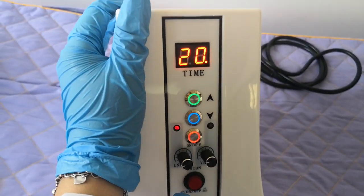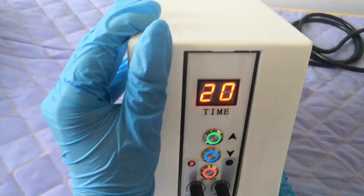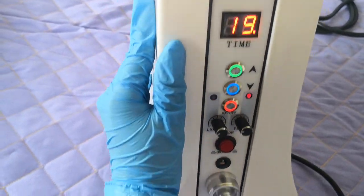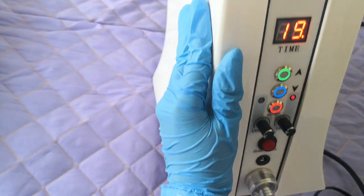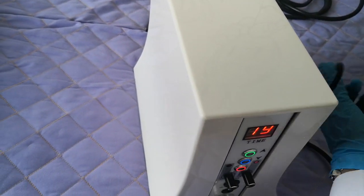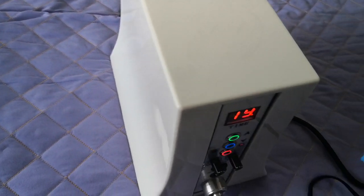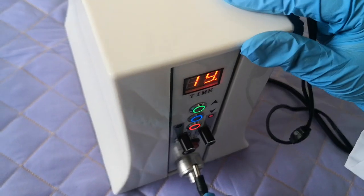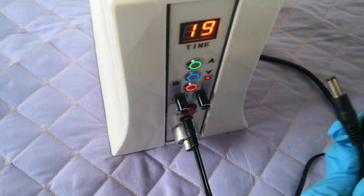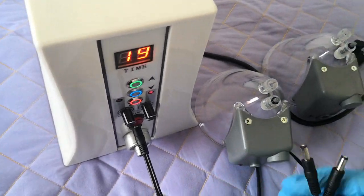So here is suction one second and release one second. Here is the DC line connector — we connect the DC power. When you receive the DC line, you can see the DC line connector has two tips: this tip is connected to the machine, and this tip is connected to this kind of cap.